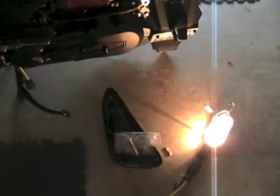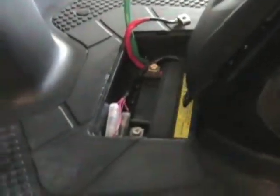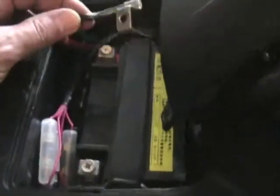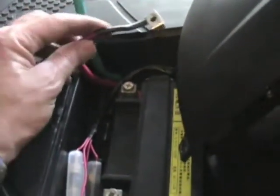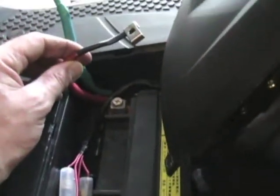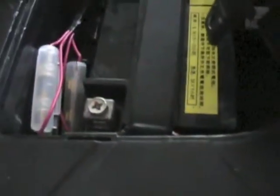Air filter cover is next. Battery is next — one of the last things. What I've got is: when I took it off I said black wire because it's black on the end here, but it's actually the red and that's the positive, so that one goes on first. Then the green, which is the negative, goes on this side second.